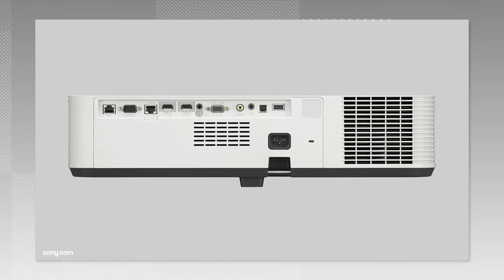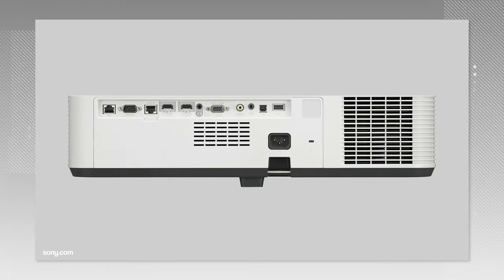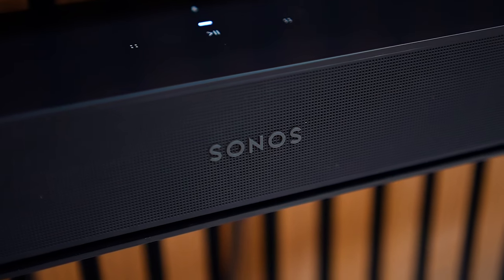If none of those options sounded quite like you, or you want more than one source connected to your projector at a time, don't stress — it's still possible to get your soundbar hooked up. Unfortunately, there are just a few more hoops to jump through. A lot of projectors today only feature HDMI video inputs for receiving a video source, with nothing for sending audio out to a soundbar. What you're going to need is a nifty little device called an HDMI matrix switch to split the video and audio feeds from your source to your projector and soundbar. Think of it like a traffic controller for all your devices at a busy junction — it lets you control the flow of video and audio signals from many different sources like your Fire Stick, games console, and Blu-ray player, and send those signals to your respective outputs.